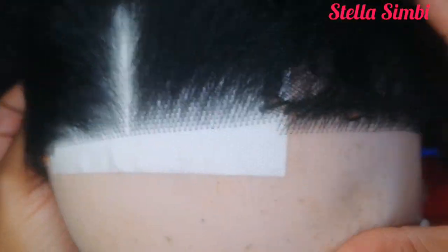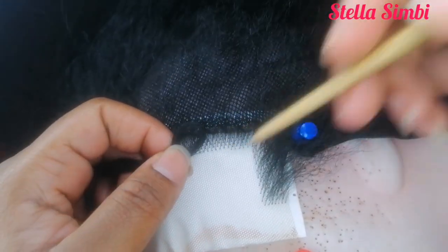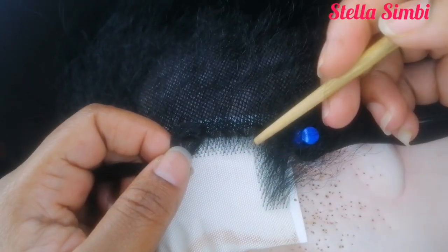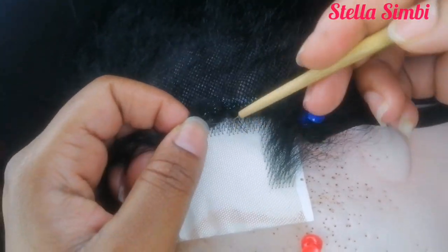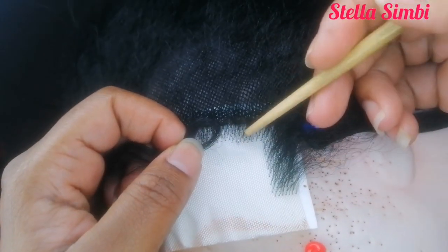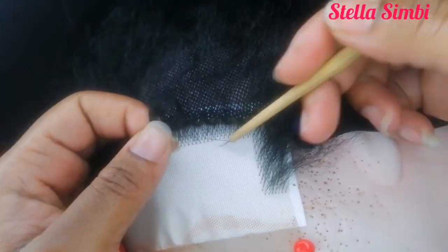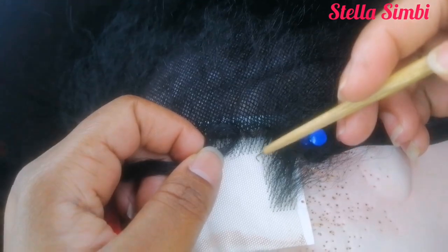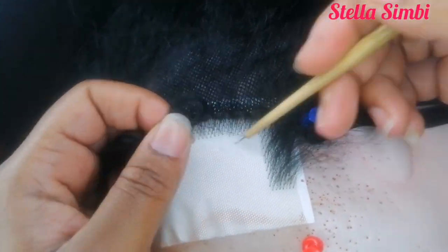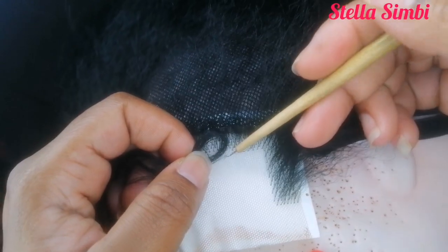That is the pattern right there. I also ventilated from the middle part to the ear because I wanted the same pattern all the way. If you start from the middle, make sure it goes middle to ear; if you start from the ear, go ear to ear. Since I'm ventilating all the lines here, it doesn't matter which direction you choose, but keep it consistent.